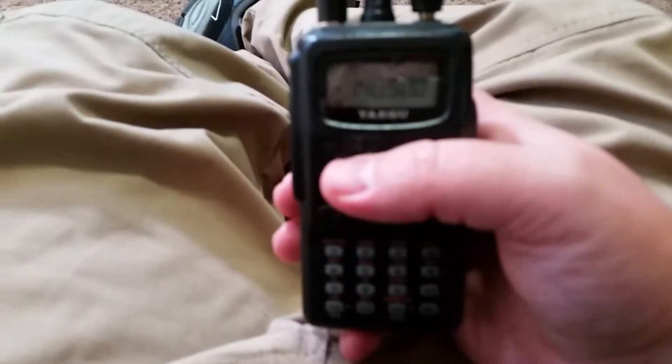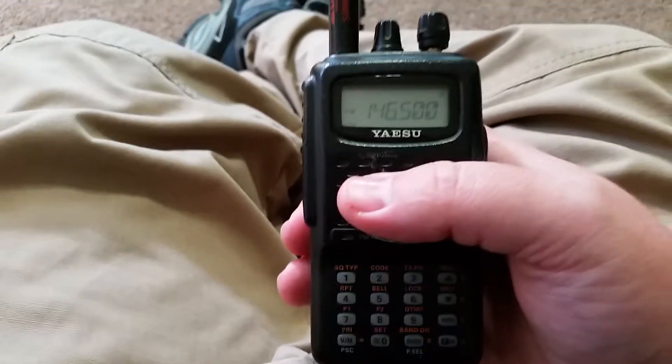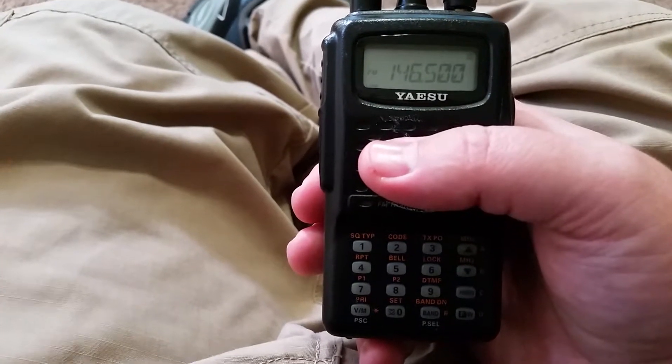Hello YouTube. We're talking about the FT-60 and how to get it MCOM Radiant ready — basically breathe a little bit of new life into it and make it useful for the next several more years.